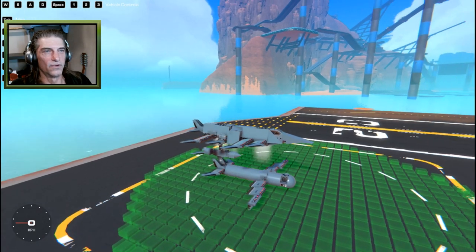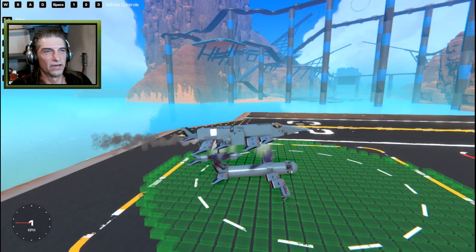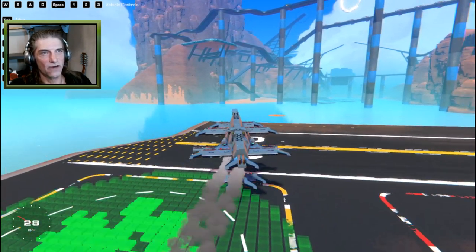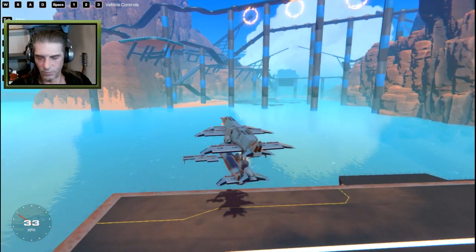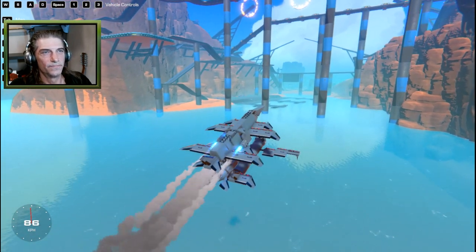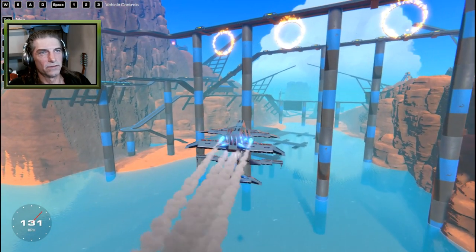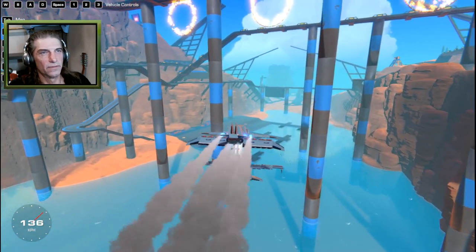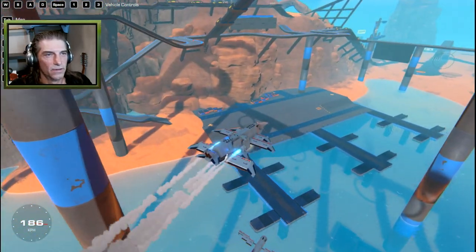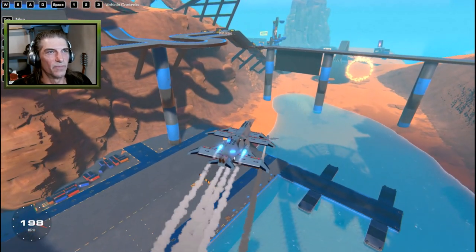This starts with number one for our gimbal jets — taking off without it is not an option. Once we have our gimbals kicked in, I can use the jet to take off. Number three kicks on some permanent engines to get some altitude. Once we get altitude, we can detach our rocket with the spacebar. Then it flies along for 10 seconds, sheds its wings, and dive bombs its target.